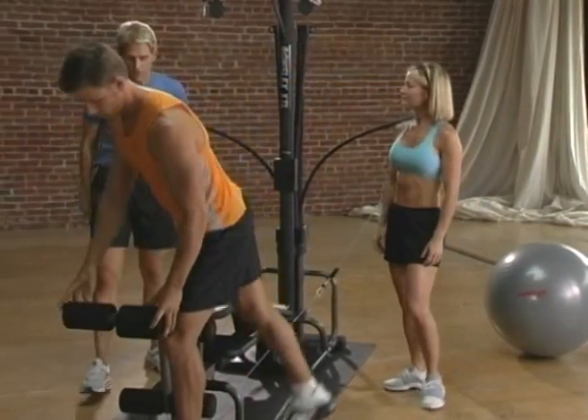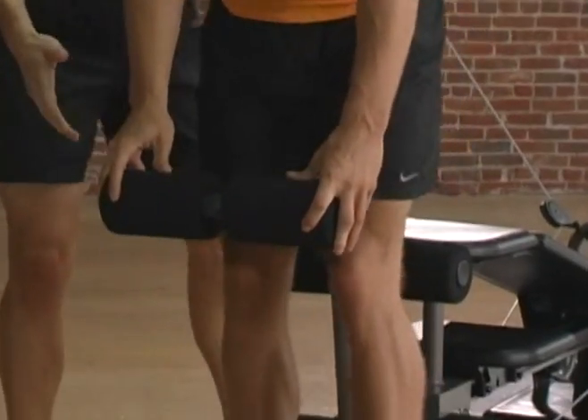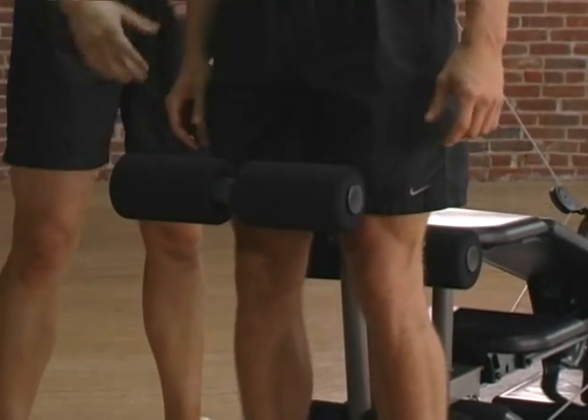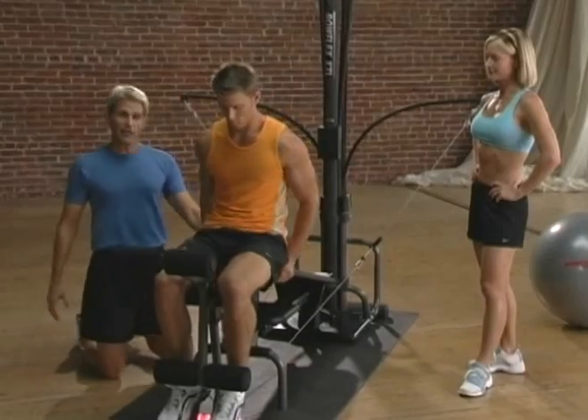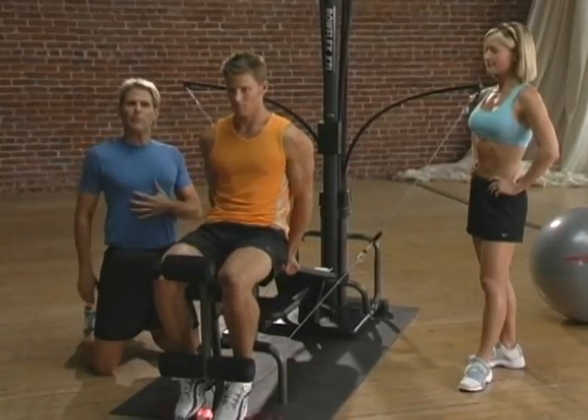You want to make sure you've tested the resistance for yourself. Now this looks complicated, but it's actually quite simple to get into. All you want to do is straddle the leg attachment first, and then sit down. You can place your hands back either on the bench or on the seat to help lift the body up nice and tall.